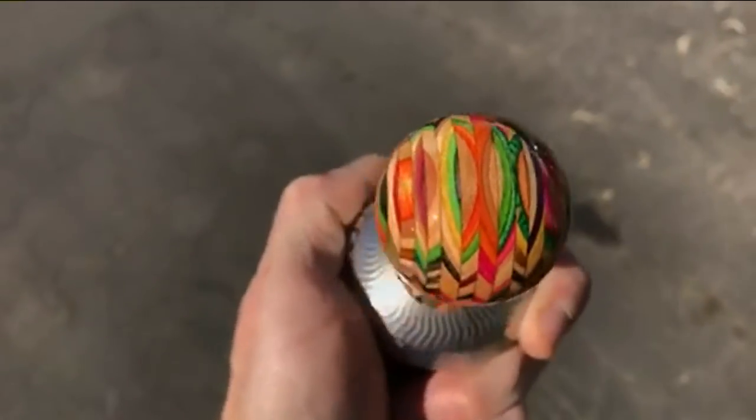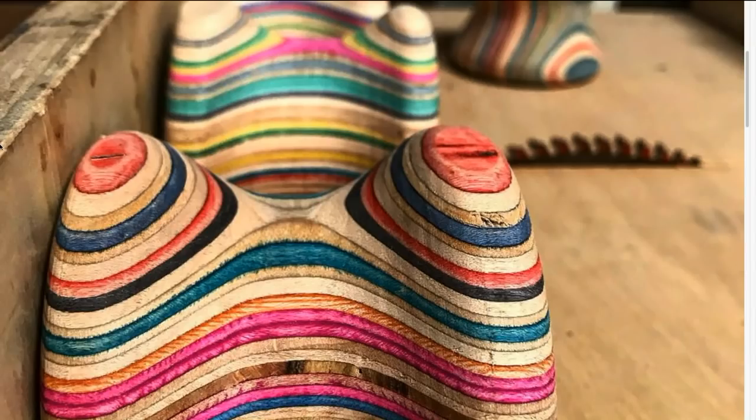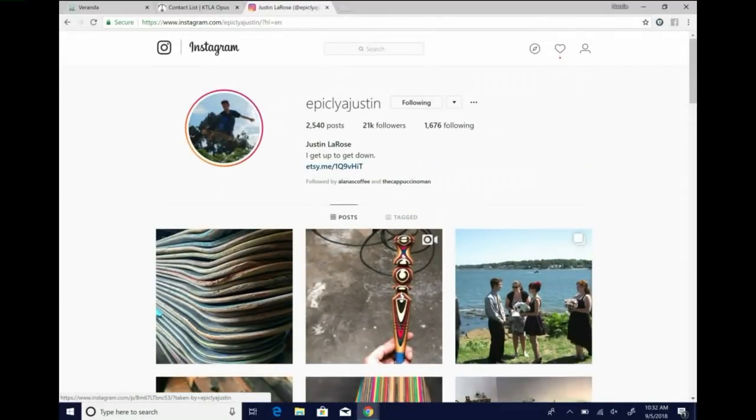Let people know where they can find you if they need a coffee table, cutting board, or anything their heart can imagine. I'm on Instagram under 'Epically Adjustin' — and you can feel free to slide into the DMs and message me anytime. I asked him about the name — 'Epically Adjustin,' like adjustment, constantly changing. You can also find his work at Alana's Coffee — that's how we found him, so we have to thank them as well. Justin, thanks so much. Thank you so much for having me.